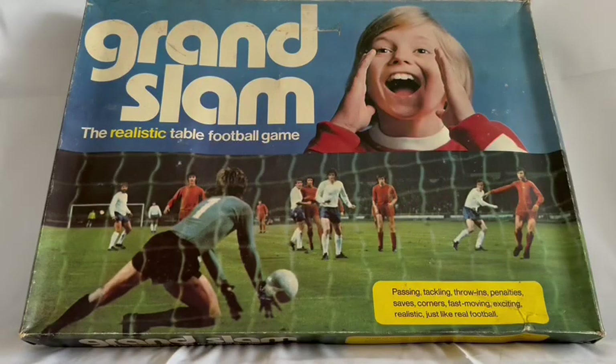Hello and welcome to another video from Midas Touch Toys Games and Collectibles. Today we are looking at the 1974 release by Action Games from their tabletop football game series. This particular game is Grand Slam and it is the realistic table football game.